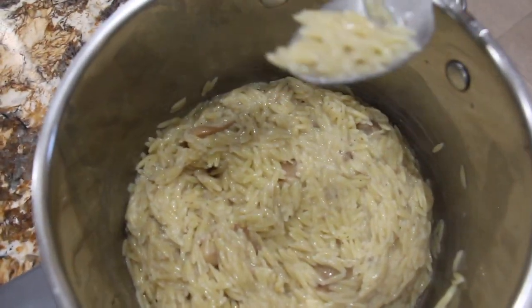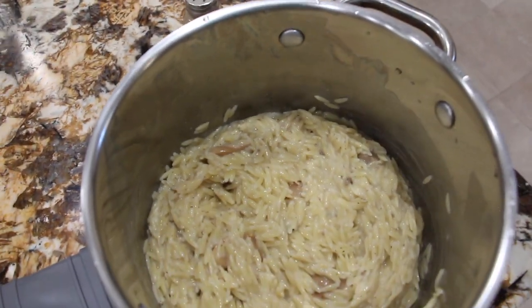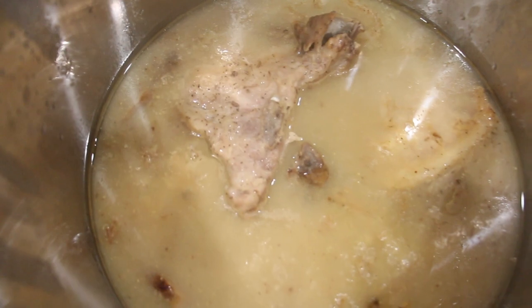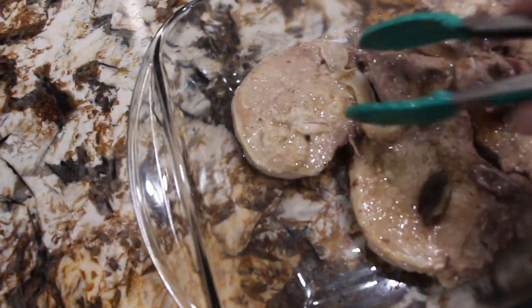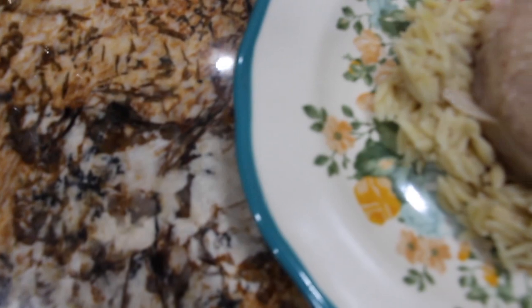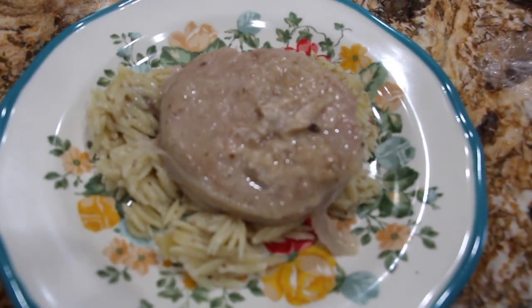I'll try a bite — mmm, really good, smells really good. The pork chops look nice and tender. So I place a little orzo on my plate, take the pork chop — it's so tender — and place it on top. And this is how I like to make my pork chops.